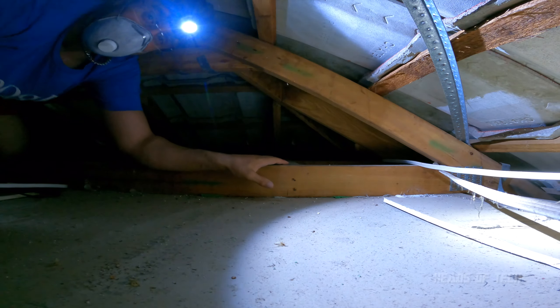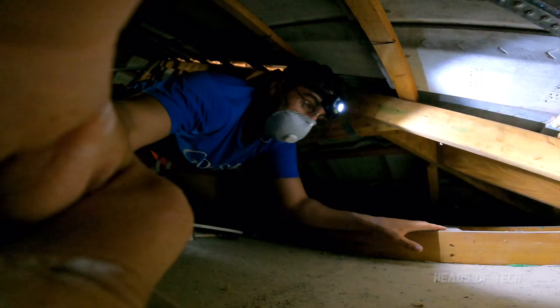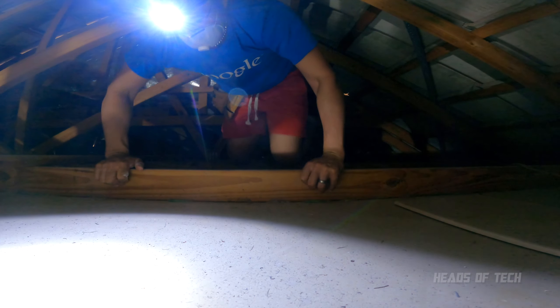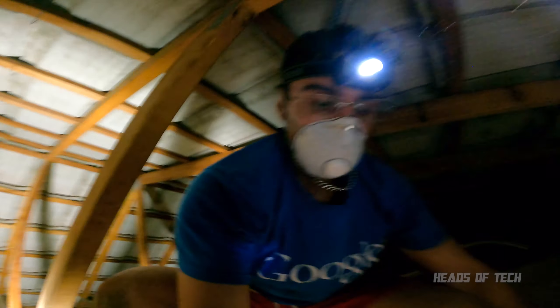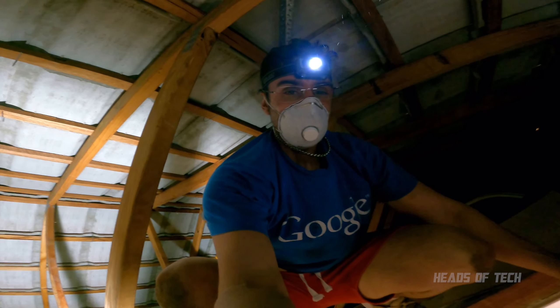This is why we're going to be using something called fish tape. One thing I'll say — it's pretty scary when looking down, so make sure you put your ladder straight.